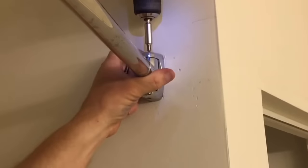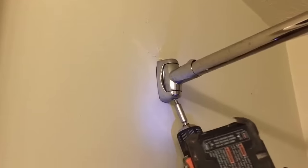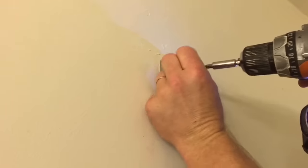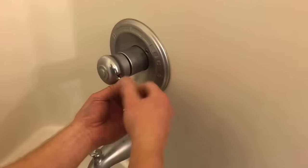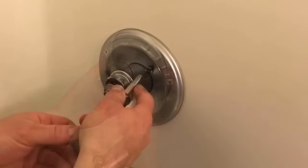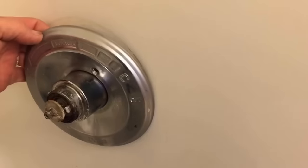We'll get started by taking down the shower curtain rod and removing all the hardware from it. Next, I'm going to take the faucet handle off — inside there's an allen head that will remove the handle — then take the cover plate off.